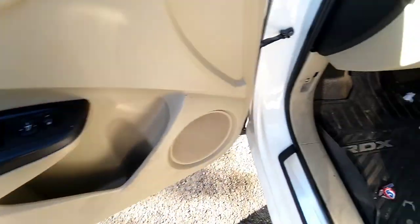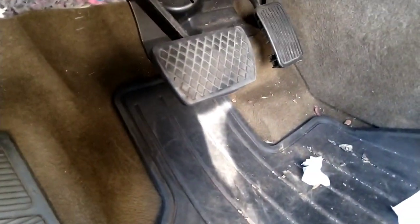Clean all the door panels, clean all the switches, clean up in there — make sure you clean the pebbles too, the brake and gas area, and the emergency brake. Clean all that up.